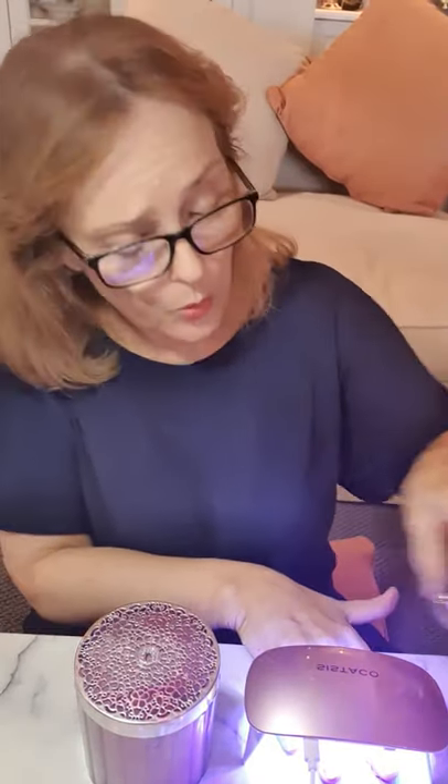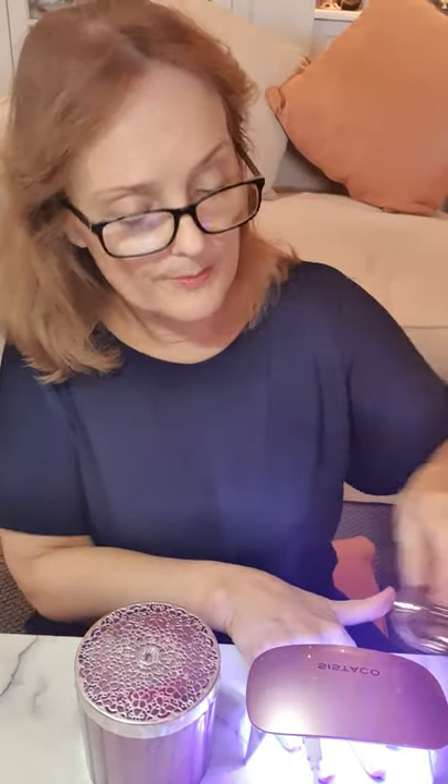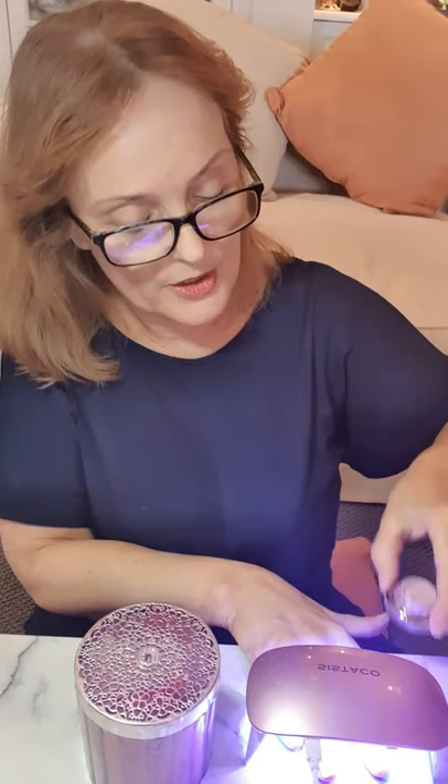Some of our new colors: that one is called Marshmallow — it's very, very nude. This one is Ophelia, the color I've already got on my nail. We design the colors that you request. If you ever want a matte finish, you can purchase our matte top coat, which will mattify the color so you get a nice matte finish.